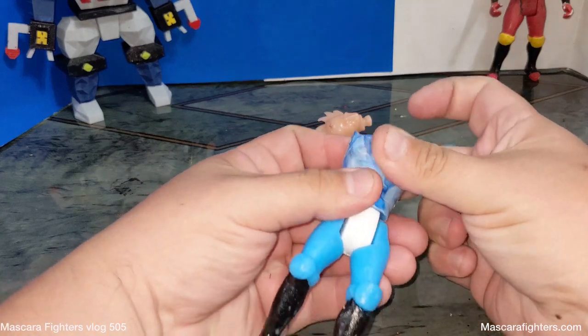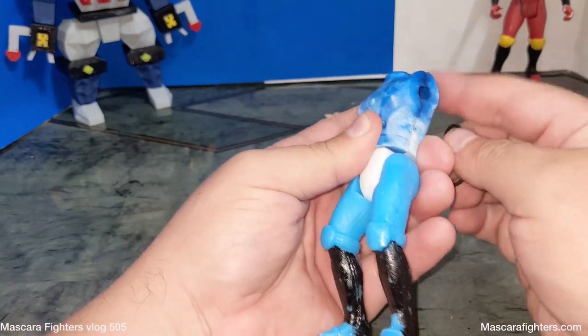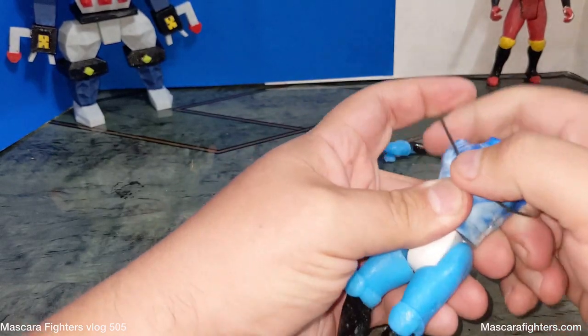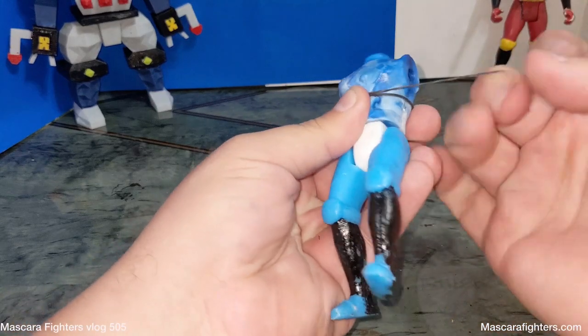Here we go. This is just an assembly, this isn't final gluing. I'm gonna just hold them with a rubber band for the time being.